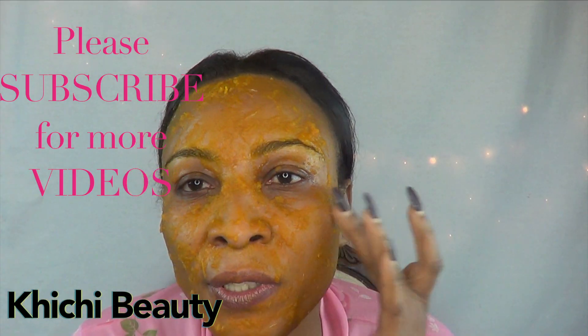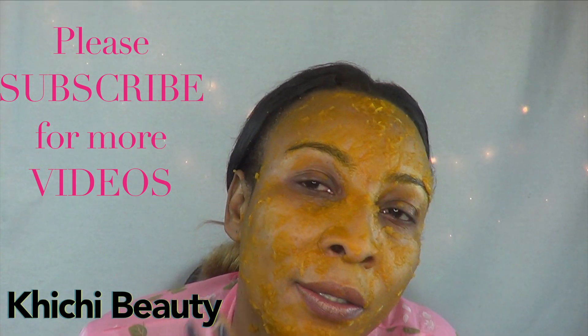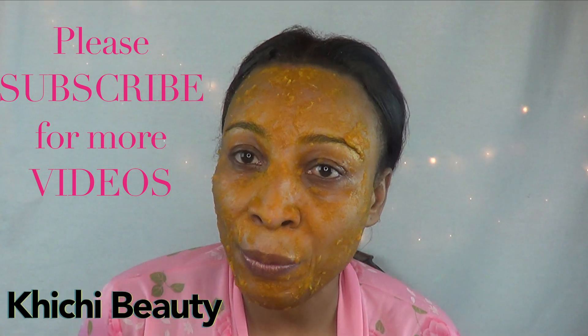This is what it looks like on my face and I'm going to leave it on for about 10 to 15 minutes. After 15 minutes you can see it's dried somewhat, so I'm going to wash it off and I will be right back.